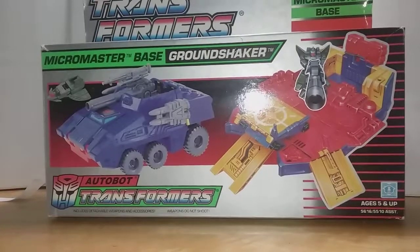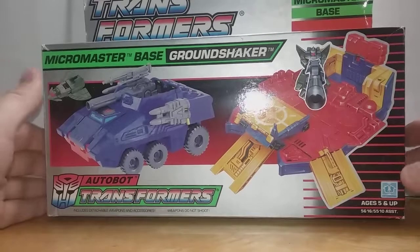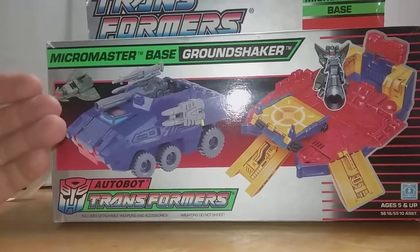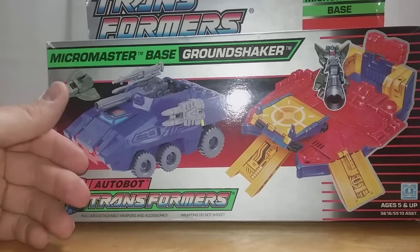All right, hello everybody — and by everybody, being me — and welcome to the Obscure Toy Files, where we cover obscure, unique, and unlicensed toys. But what's this, a Transformer? Isn't that a licensed toy? Technically no, because it was created in-house by Hasbro, so it's one of their original intellectual properties.